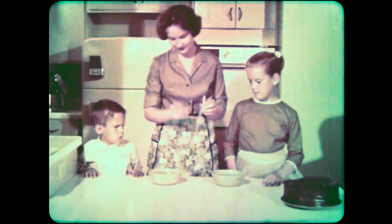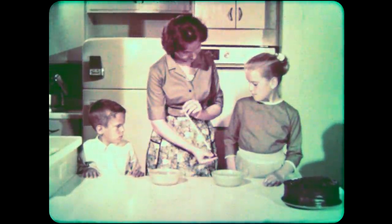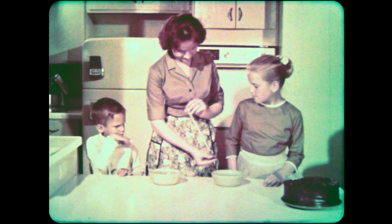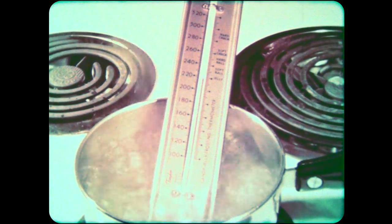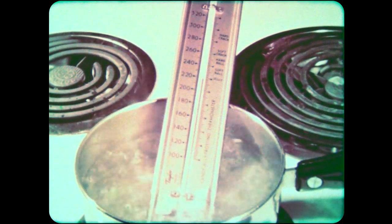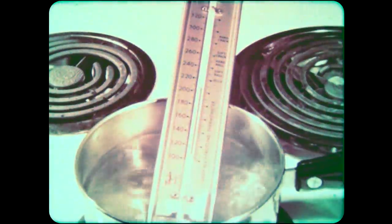We measure temperature in degrees, and most of the thermometers we use measure temperature in Fahrenheit degrees. On the Fahrenheit scale, water boils at 212 degrees, and water freezes at 32 degrees Fahrenheit. The larger the number, the higher the temperature and the hotter a thing is. The smaller the number, the lower the temperature and the colder it is.